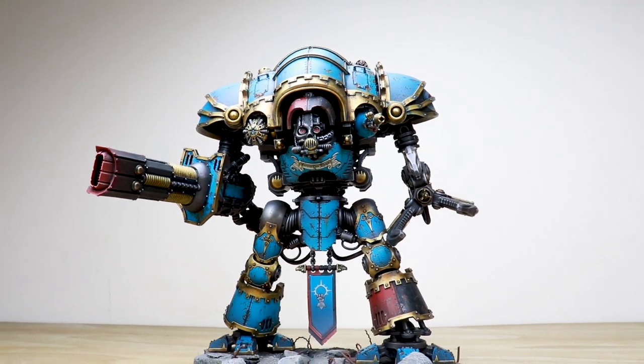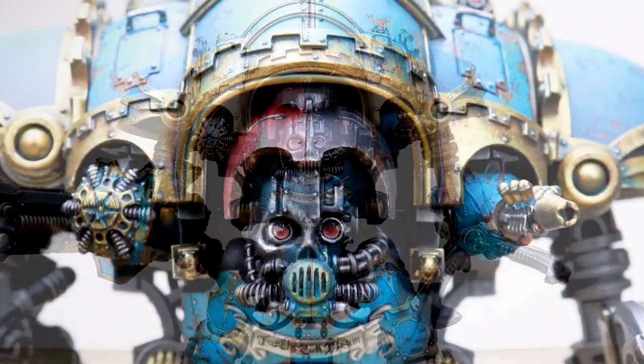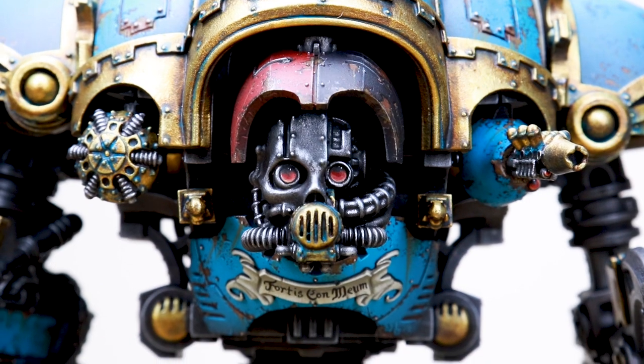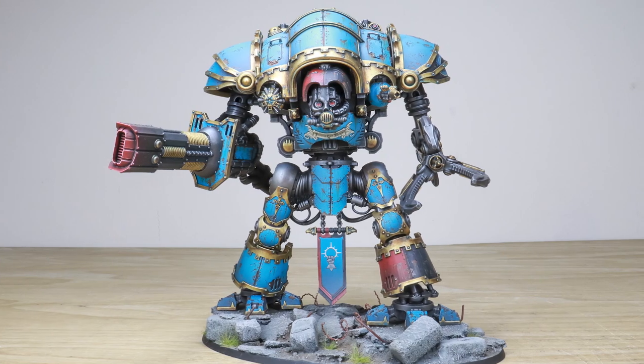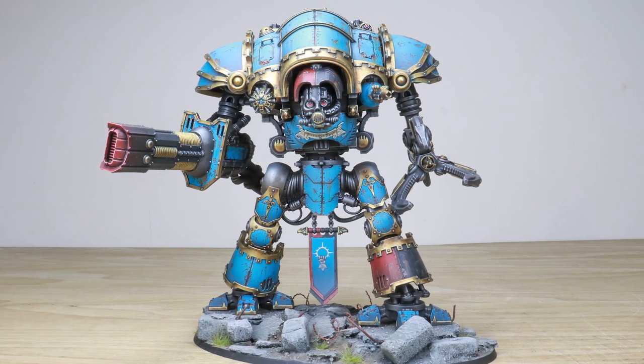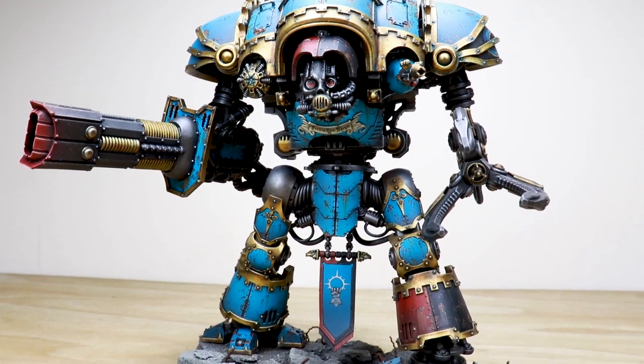For the Omnisire, we have an awesome knight Styrix for you guys to check out today. Adam, who's the artist who's worked on this project, has absolutely knocked it out of the park with this phenomenal scheme for our client, which includes some really cool custom freehand and the highest attention to detail across the miniature. Let's jump in and have a look.